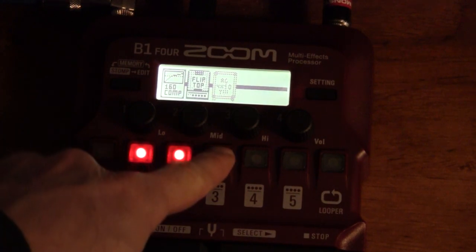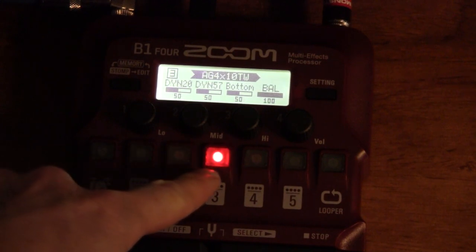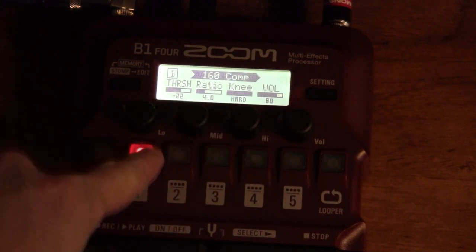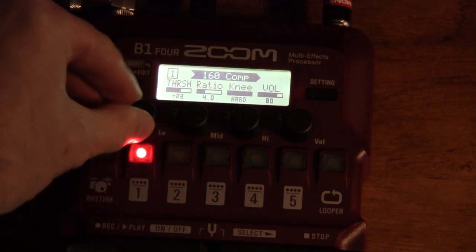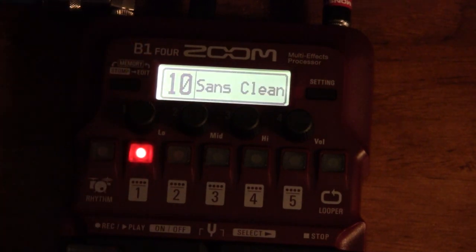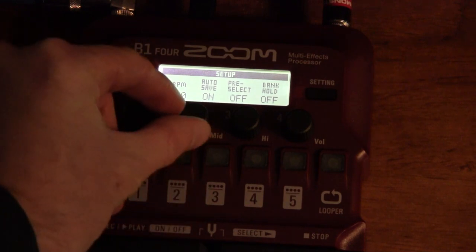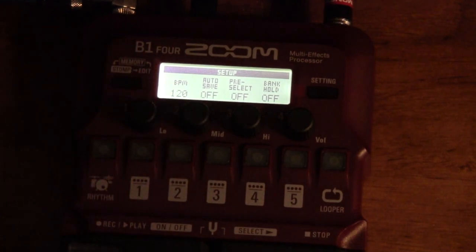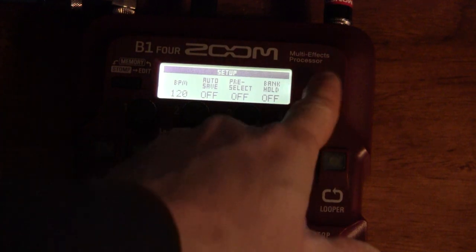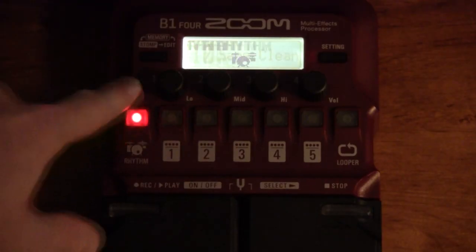I'm turning on one of the sounds and going into edit mode, showing you how you can turn on and off the different effects. You can scroll through them and edit each one by clicking on whichever one you select, then turn the knob to get adjustments. You click the edit button again and you're back into the main patch selection. There's also a settings button — it's important to go into the setup to turn off auto-save if you don't want it to automatically save every time you make a change, because then you'll overwrite your presets.